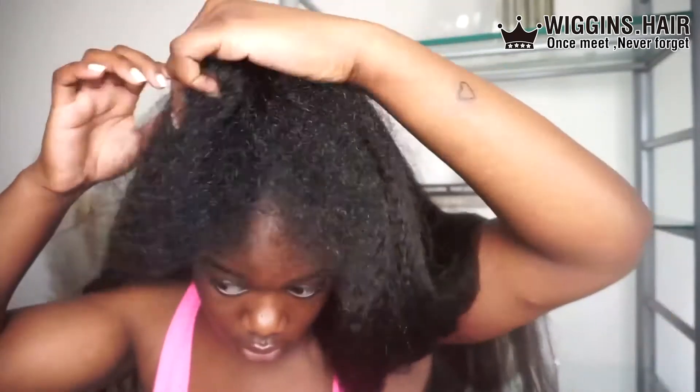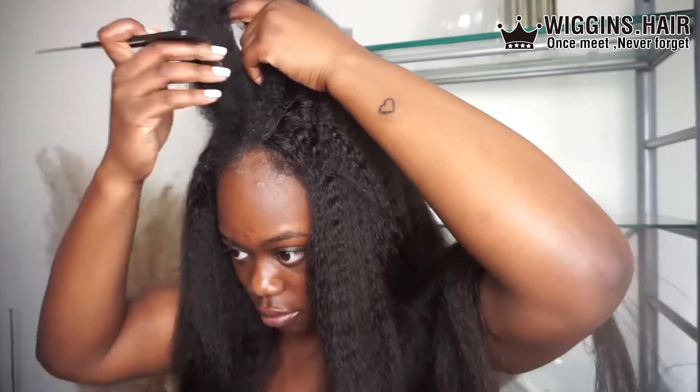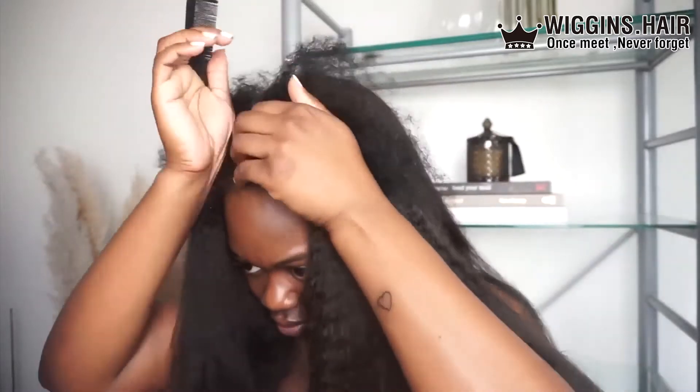I'm still trying to figure out what an elevated version of my 2012 leave out would look like now. I just wouldn't leave as much hair out, because you're going to be straightening it and you want to keep it protected.